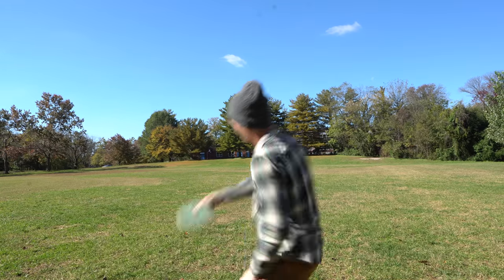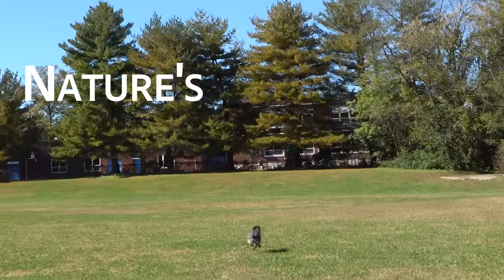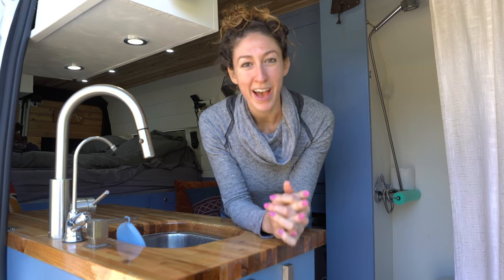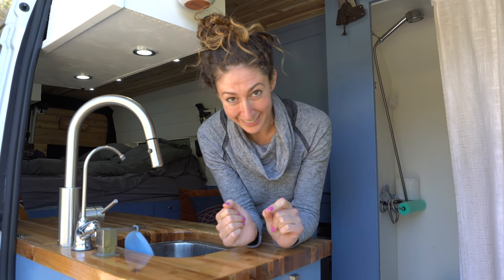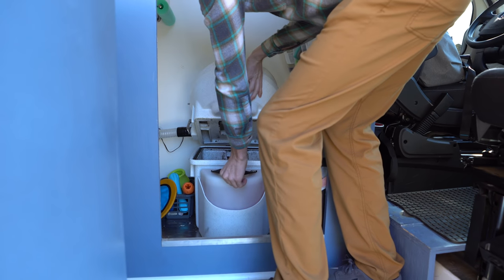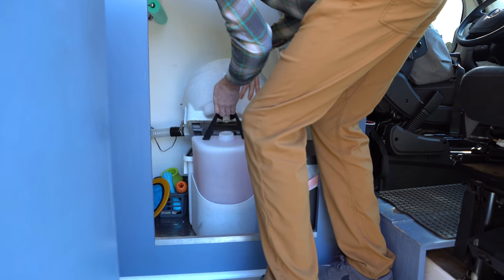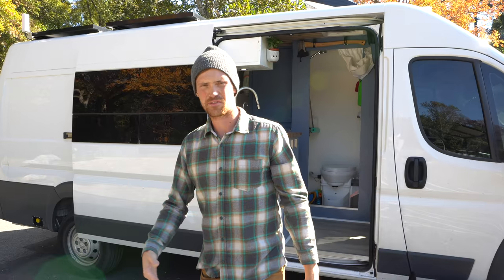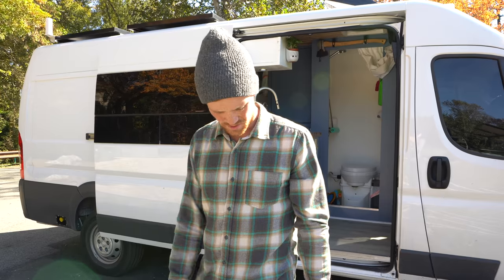We've had our Nature's Head composting toilet for a few months now. Before we dive into the actual extended review, we're going to show you what it looks like to empty out and clean a very full toilet. Be very careful when you carry this — there are a handful of different things you can do with it, and smelling it is not one of them.